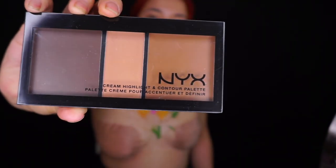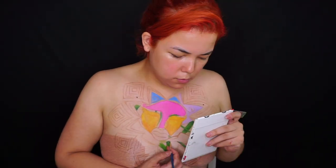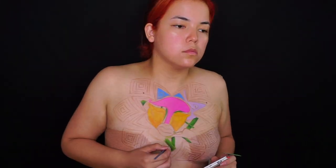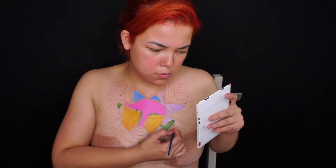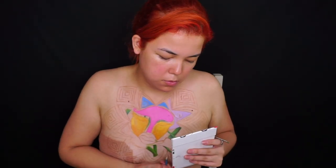Para hacer sombras un poquito más duras, estuve utilizando esta paleta de contorno en crema, y me encantó cómo se combinó con las sombras. Tenía un poquito de miedo porque estaba utilizando productos en crema y en polvo, pero junto con el desmaquillante se combinaban bastante bien.